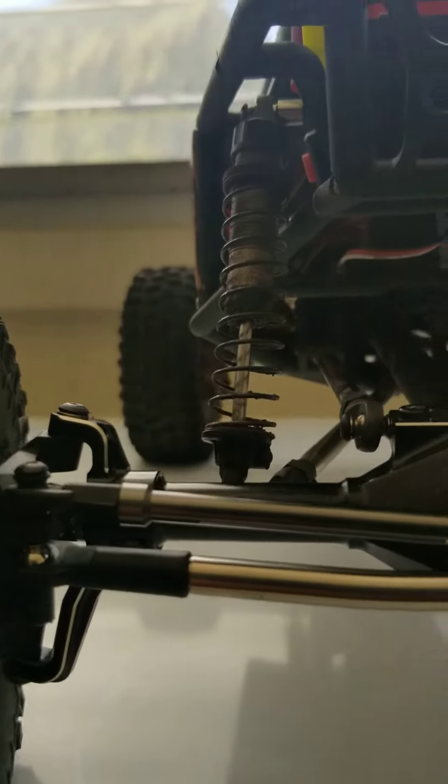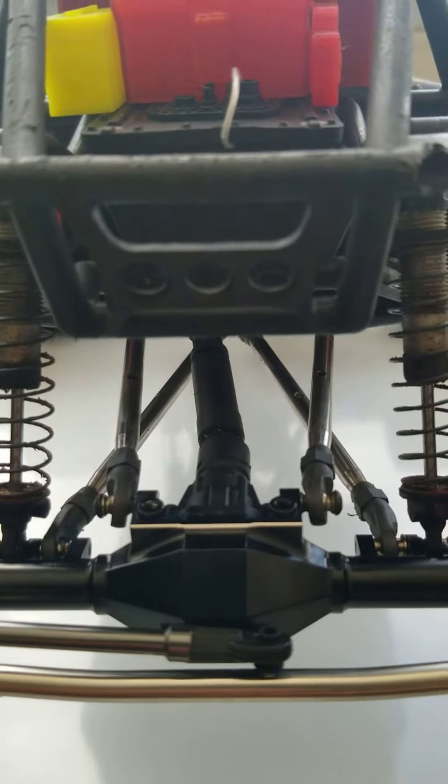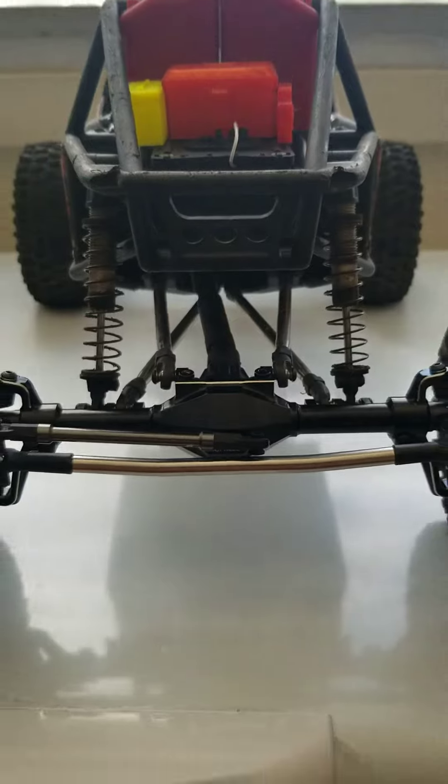I'll be changing that up to bash shortly. I just need the servo plate so I can install the servo, then I'll get this mad boy on the road.